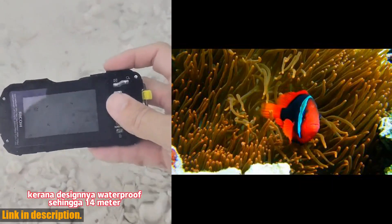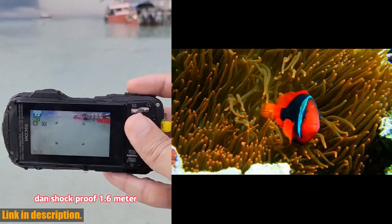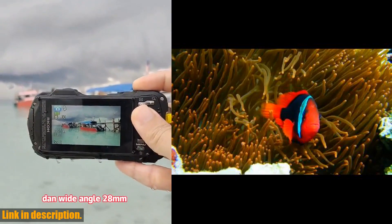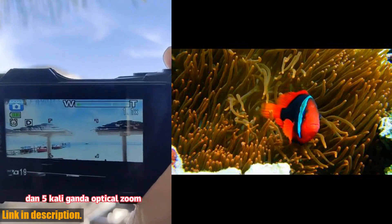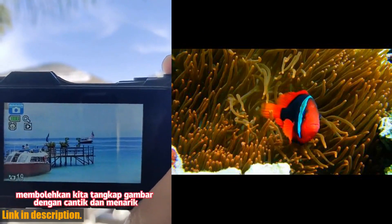The WG80 is not just tough — it also delivers exceptional image quality thanks to its back-illuminated 16-megapixel CMOS sensor. Plus, with its 5x optical zoom lens and full HD movie recording capability, you'll be able to capture stunning images and videos of all your outdoor exploits.